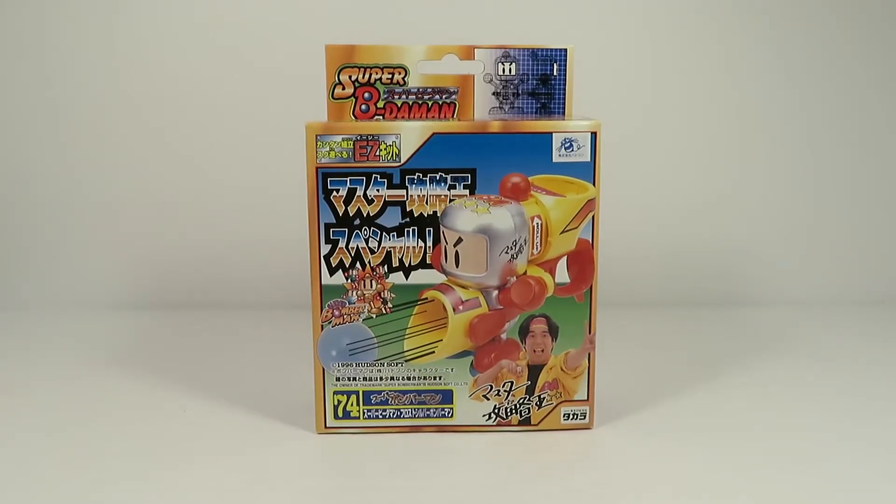Hey guys, SlashWest here. Welcome back to the Beat-A-Mon Archive. Today we're going to be building the Frost Silver Bomberman, also known as Master Koriakuo Special 1.